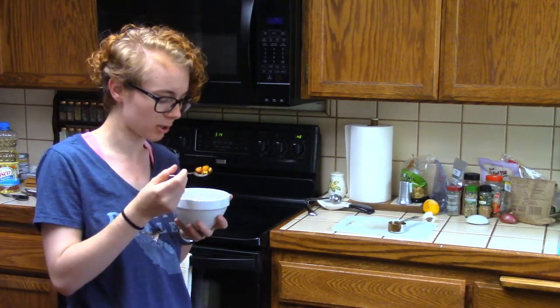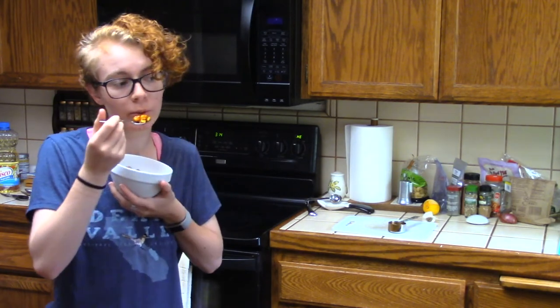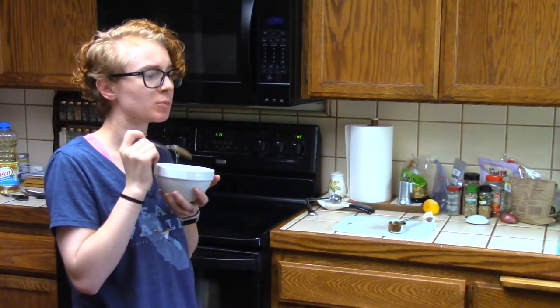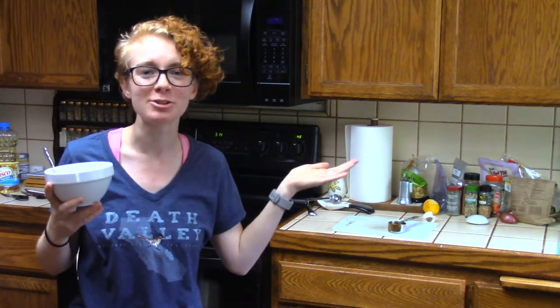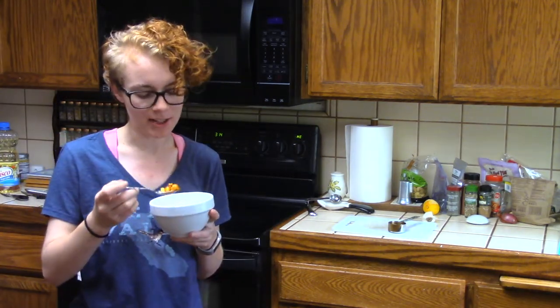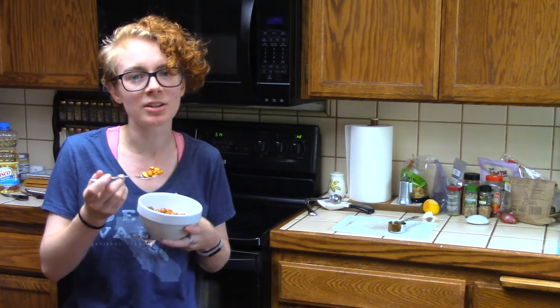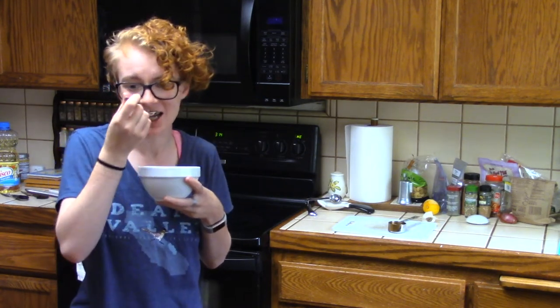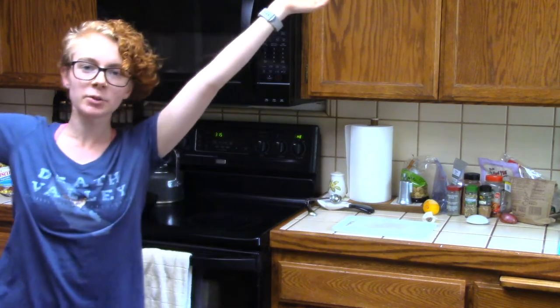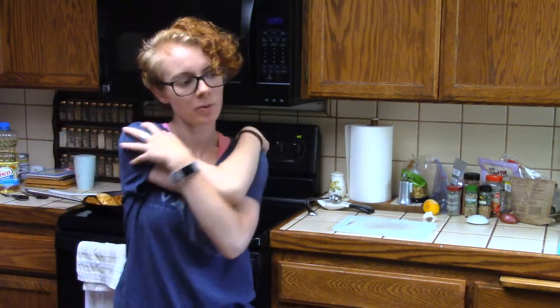Hot, hot, hot — learned my lesson. This is really good! I feel like it could be spicier. I need more garlic, more ginger, some kind of chili. Not bad though — I cooked! This wasn't out of a can... well, it was out of a can, but I cooked a thing. Yum. If you enjoyed this episode of 'Can Cat Cook' let me know in the comments, let me know what you'd like to see me make next time, and I'll see you guys some other time — bye!